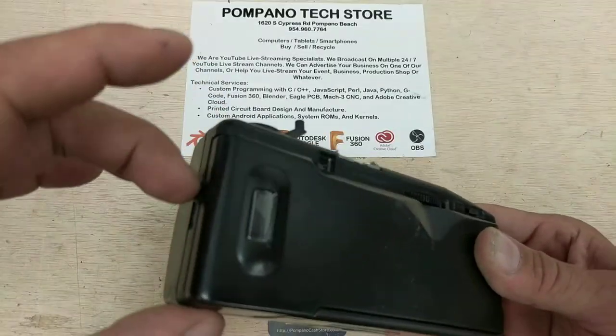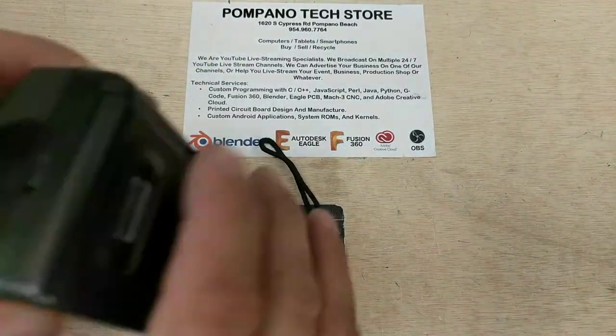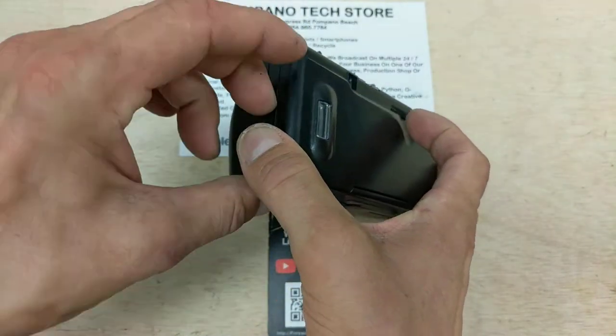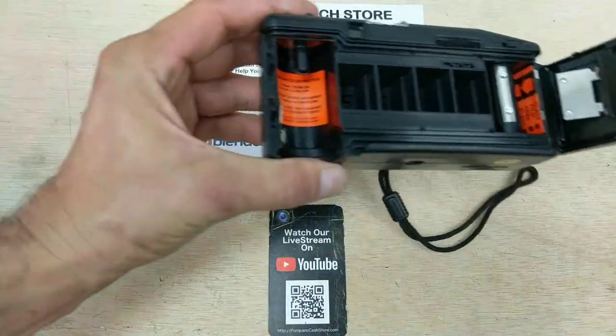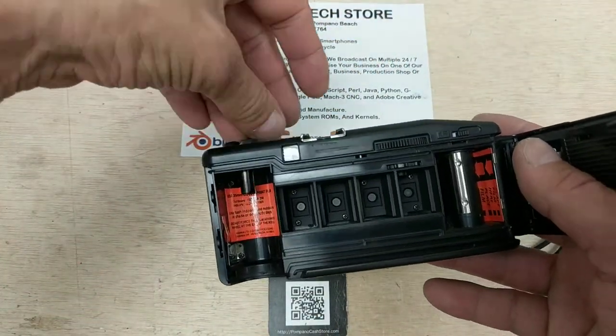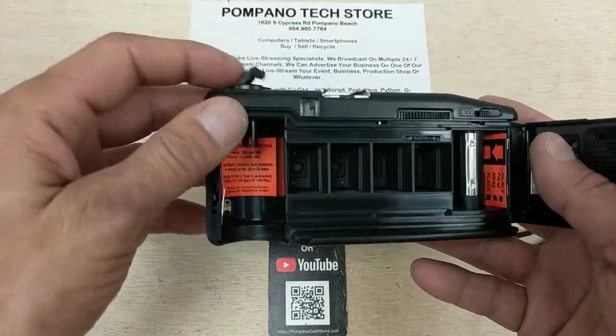We'll go ahead and open the case right before your eyes. You can see that as we turn this, the film rewind lever works because there's not much more to it but a little spindle — so that works.